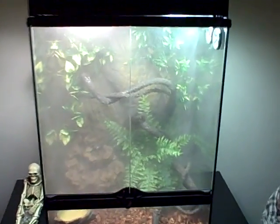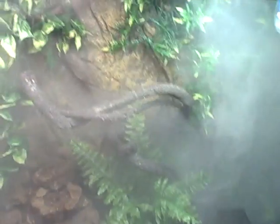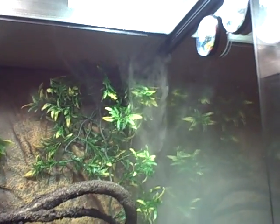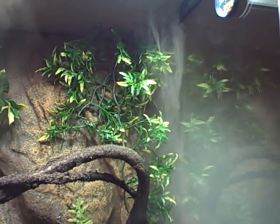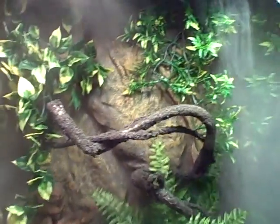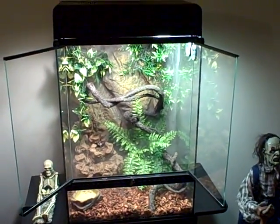I'll show you the inside. I have a running waterfall, which is a cool little touch I put in. There's the waterfall, which is running, and there's the fogger that keeps the humidity the lizard needs, because they like high humidity. It's like a little rainforest — pretty cool, I'm digging it.